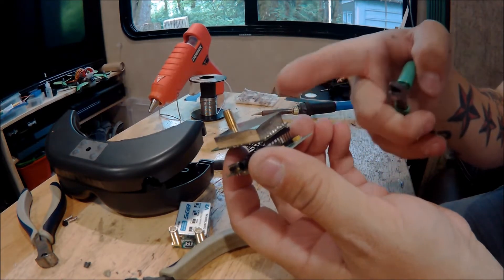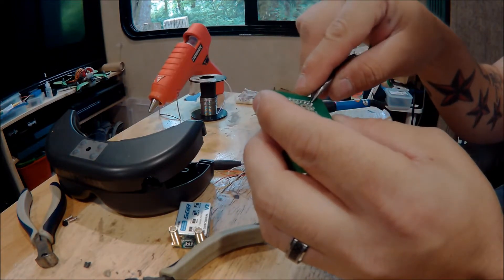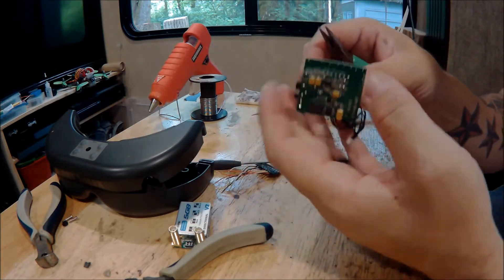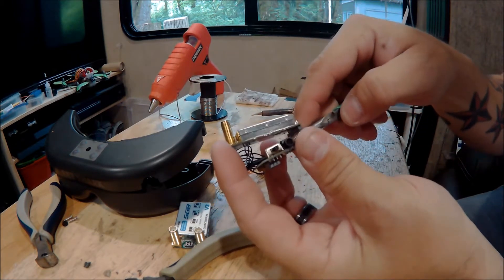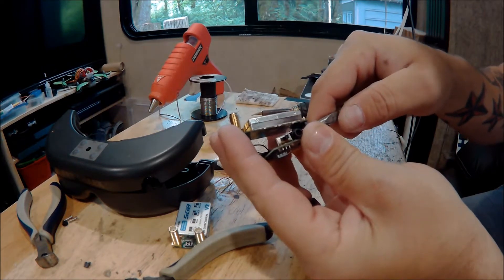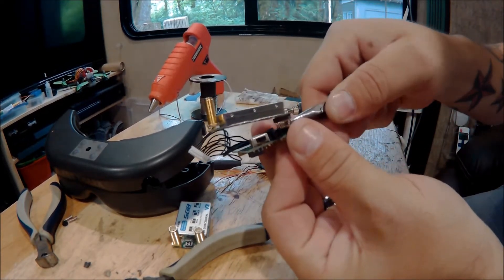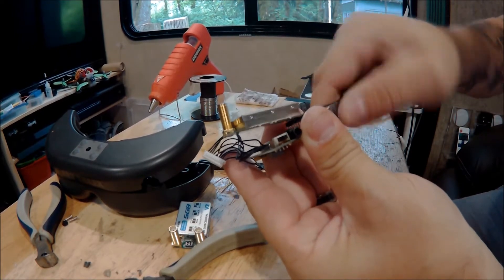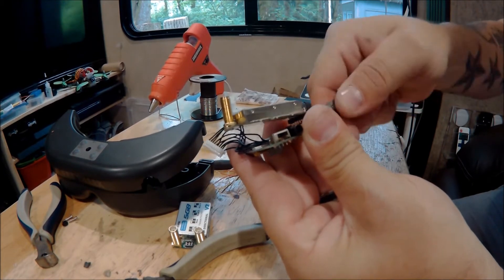This is a pain in the butt to take off, especially right here. You can't just cut it or you will push the traces off the back side of the board. If you take some super fine needle nose pliers and get in between there on the pin — since you will not be reusing this — grab a hold of those servo wires and barely flex it back and forth until you fatigue that pin enough and it will break.